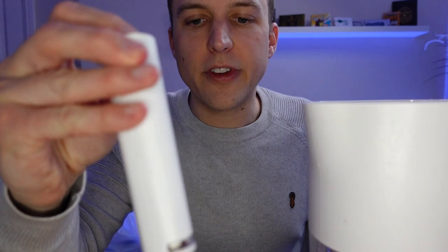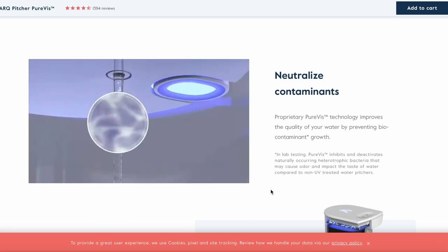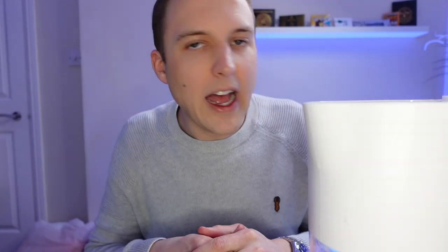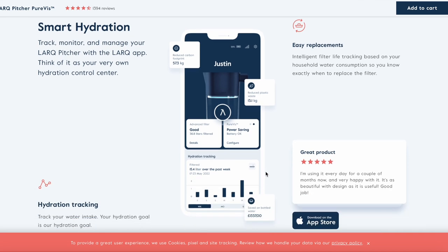It also has this wand here. If I press the button, you can see it has a UV light. This UV light cleans the water as it's filtering through, getting rid of E. coli and bacteria, but also keeping the filter nice and clean between uses. It's very easy to charge — it has a dedicated charger that clips on top and goes into a USB-A port, and the charge lasts about two to three weeks.